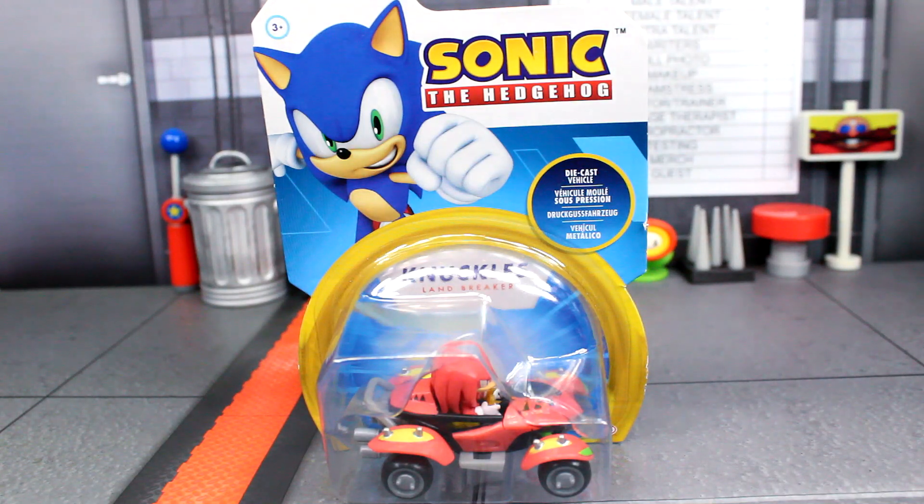What is going on guys, Sonic in the Bean Show here. Today we are back with another Jack-specific review on the brand new Knuckles Land Breaker die cast. It's been a minute since we've done these types of reviews.